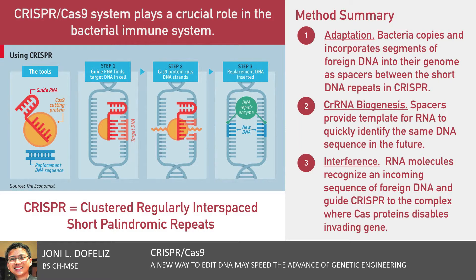If the RNA molecules recognize an incoming sequence of the foreign DNA, they guide the CRISPR complex to that sequence. There, the bacteria's Cas proteins, which are specialized for cutting DNA, splice and disable the invading gene.